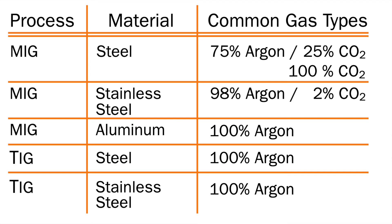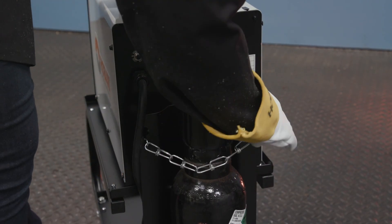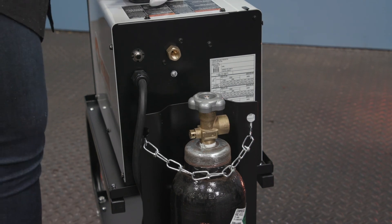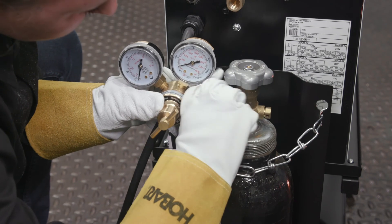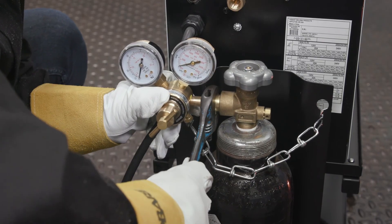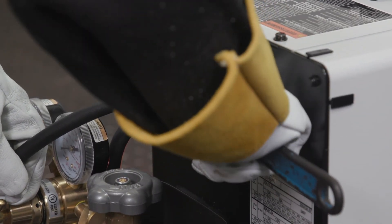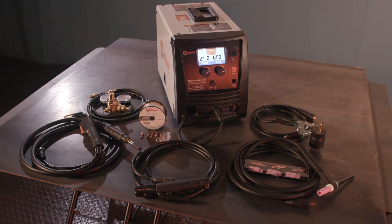If you are using a process that requires gas, you'll need to obtain a gas cylinder. Common gas types are listed by process and material in the chart on screen. Once you have your cylinder, chain it to running gear, a wall or other stationary support. Remove the cap. Stand to the side of the valve and open the valve slightly — gas flow will blow dust and dirt from the valve — then close the valve. Thread the large fitting end of the regulator into the top of your gas bottle and use a wrench to tighten. Connect the gas hose to the regulator. Attach the hose from the regulator to the back of the machine and tighten the connection with a wrench. Follow these steps and you'll be on your way to enjoying the capability and versatility of your new Multi-Handler 200.